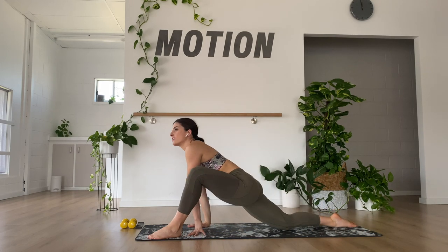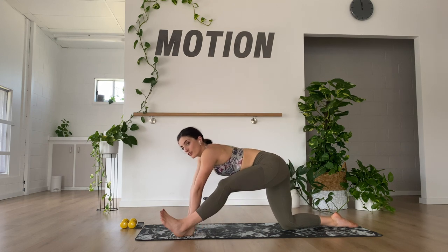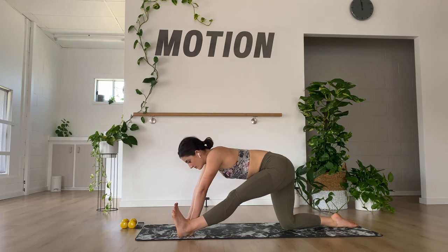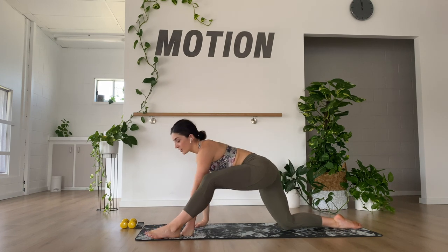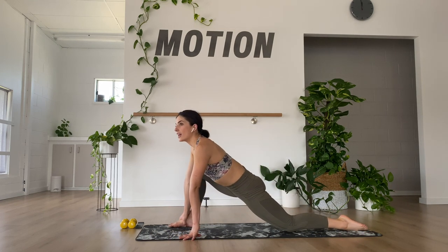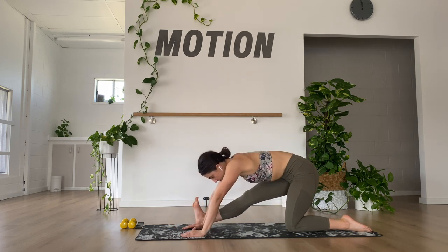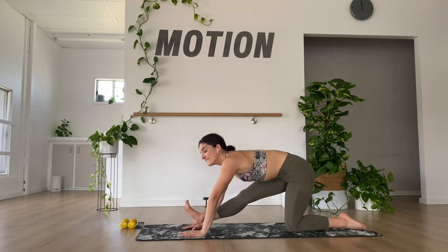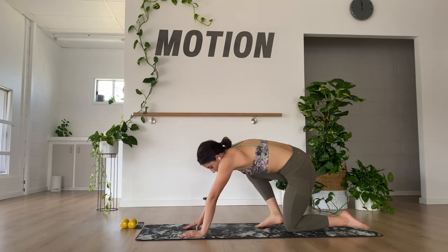Bringing one leg forward for a lunge — push back and forward. Good. Two more, and last one. Feel free to do any other stretches that you want to do. Thank you so much for joining me today — hope you enjoyed it. Leave any questions you have in the comments below, I'll get back to you as soon as I can. Have a great day, thank you.